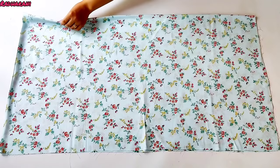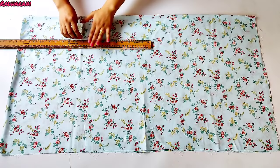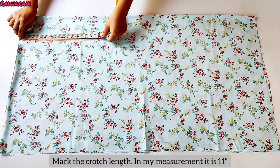This is the folded side. We have to put a mark on the inside of this one. Let's put a mark on the top and then draw it straight down. After putting this line, we have to put a mark on the top for the inseam length.